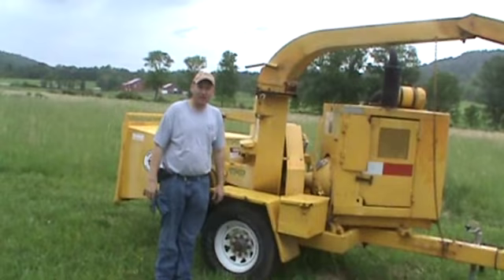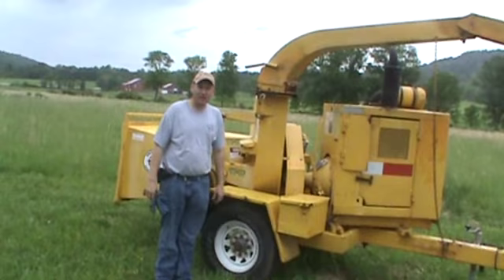I always like to let that engine slow down with the chipper and then disengage the clutch — that's just my preference. This isn't a brand new chipper, but if you're looking for a chipper to go to work today, here it is. Everything works. It's not a $20,000 chipper, but the chipper is in good condition and you can put it to work today.